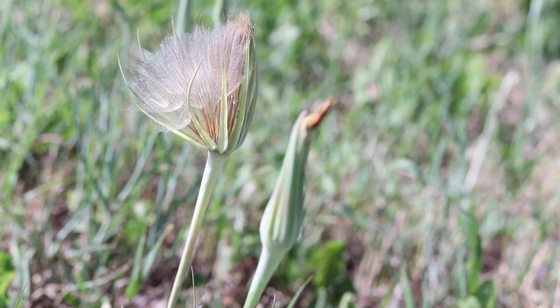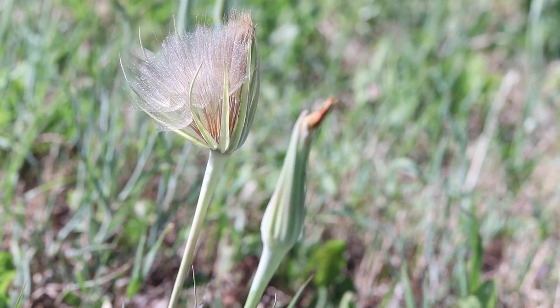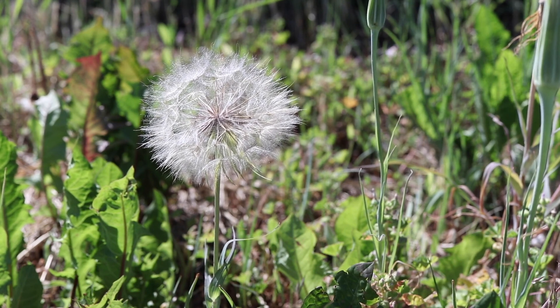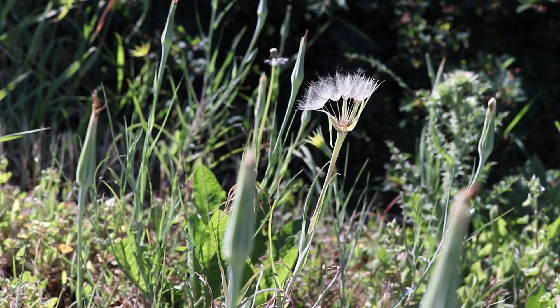After the flower has been pollinated, it forms a very distinct seed head, much like a giant dandelion, with parachuted seeds an inch and a half long. The plant only reproduces via seed.